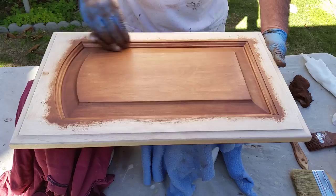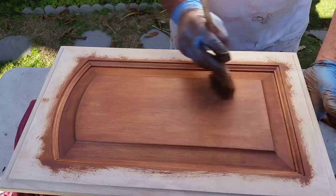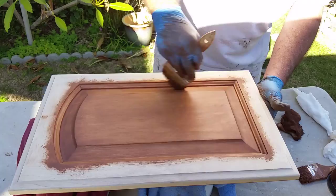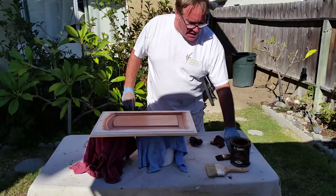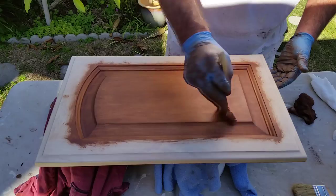Now I'm going to take my feathering brush and start feathering it out to get any lines out and to make it a nice smooth finish. We don't want brush marks — we just want a nice even finish with the natural grain of the wood. It's looking great but I can see some highs and lows, so I'm going to take my dry gel stain brush and very lightly feather in those light spots. It's almost like dry brushing — you don't want to put too much stain on, just feathering out the light spots, kind of like a woman putting on makeup.